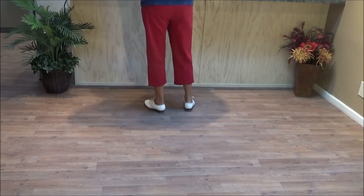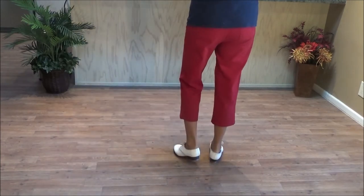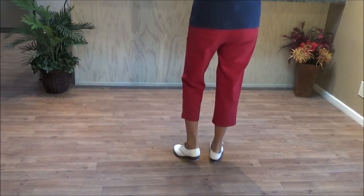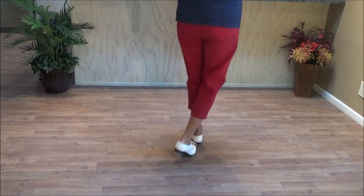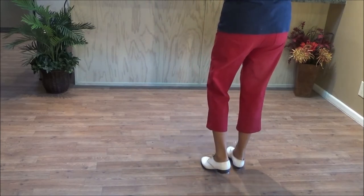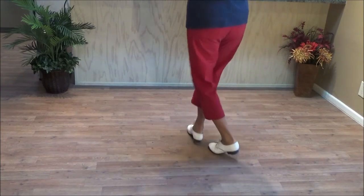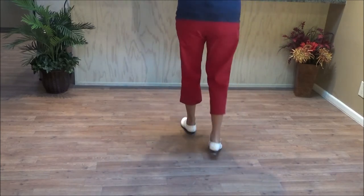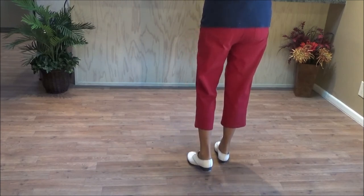And here we go with the music. Swing basic. Double step, rock step, swing one, two, three, swing one, two, and a basic and hold. Swing basic — and a one and two and three and four and five and six and seven and eight. Swing basic.